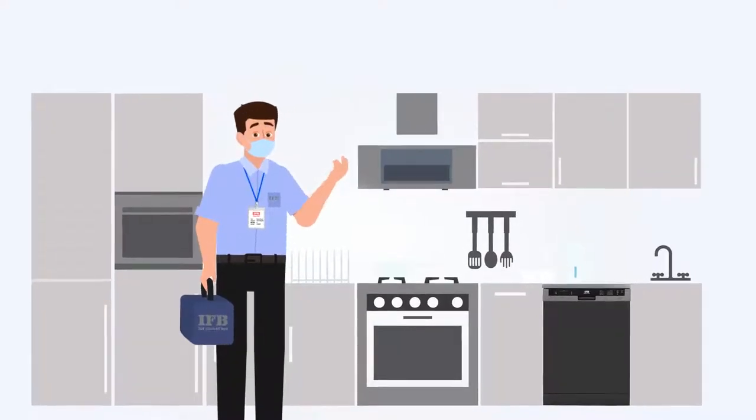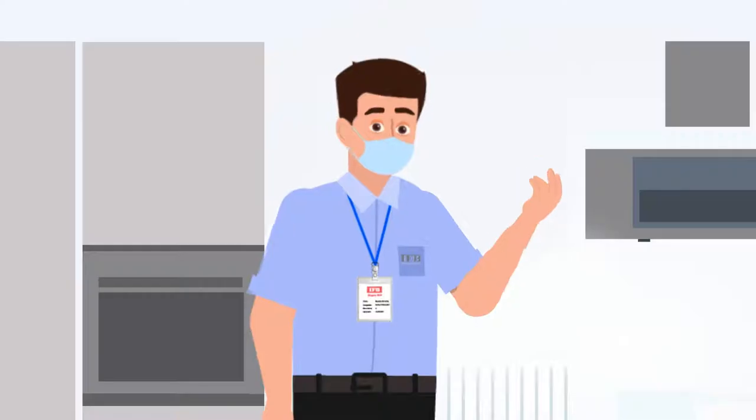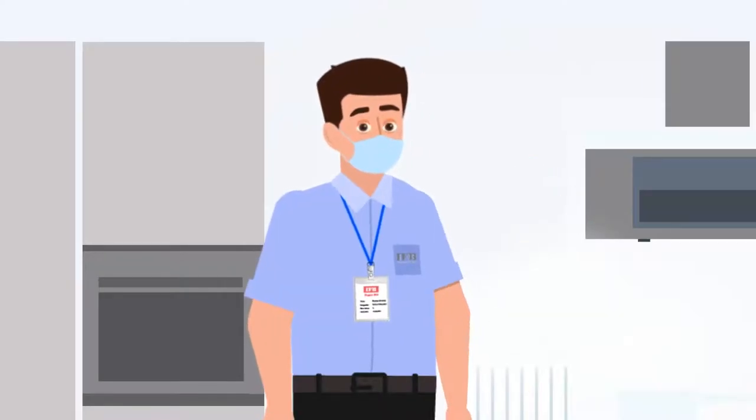Today we will resolve the problem: dishwasher is not switching on. Let's resolve this problem stepwise.